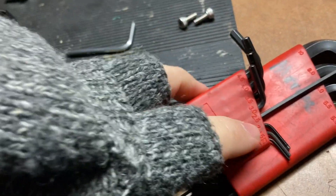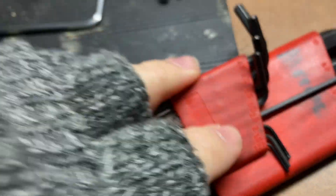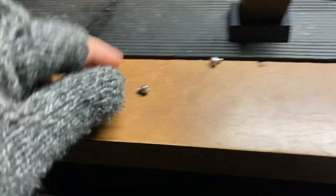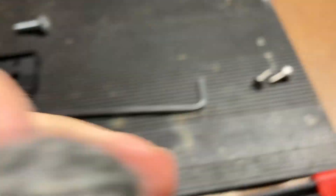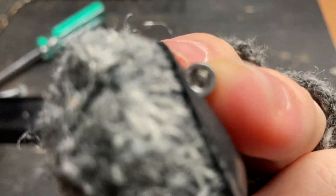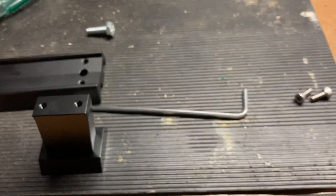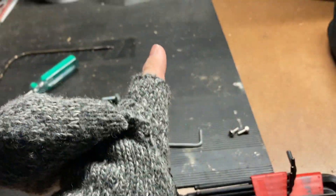You need a metric Allen wrench — a 2.5 — for these screws, since they're a little bit smaller than the ones that hold the scope in. Once you take those two screws out, it pops right off, and then you get it separated.